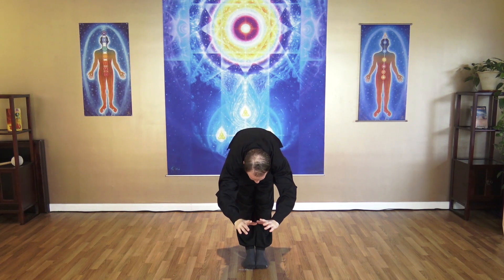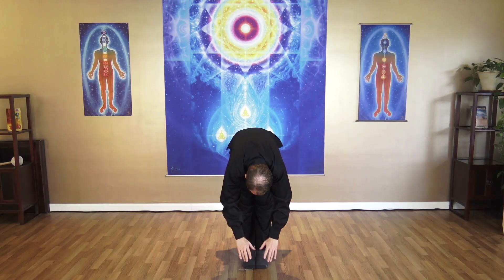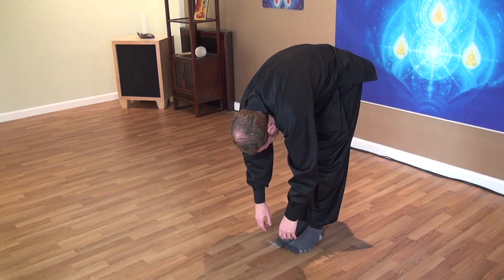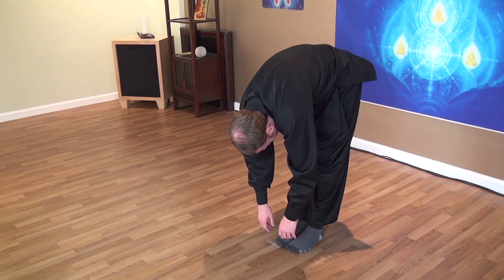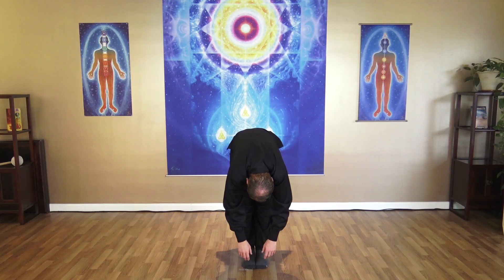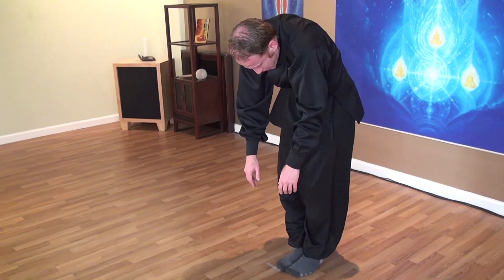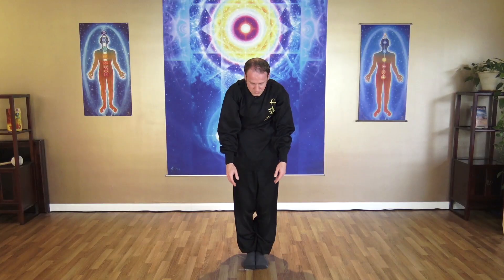Relax your head down. Notice how your back feels, relax your neck and your shoulders, drop your chin. Feel the weight of gravity coming down to your feet, feel your fingertips, let the head relax. Then bend your knees, press your feet down, roll the body up slowly and comfortably. Take a deep breath in — feel the weight in your palms and imagine all the tension releasing all the way down through the feet. Breathe in fresh and clean energy.